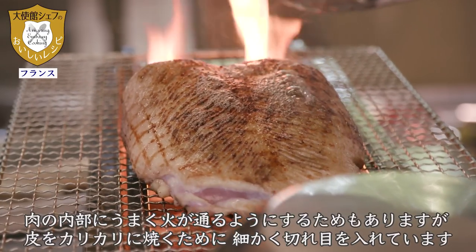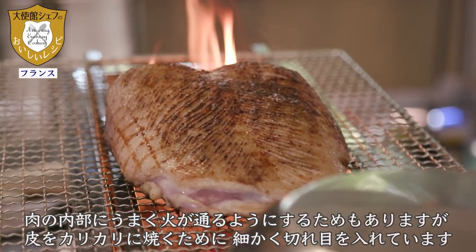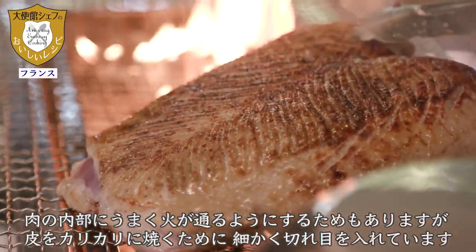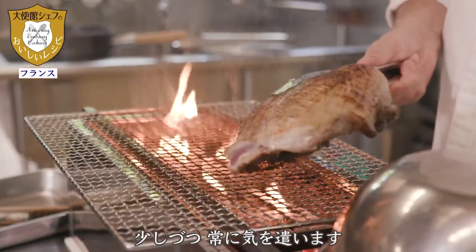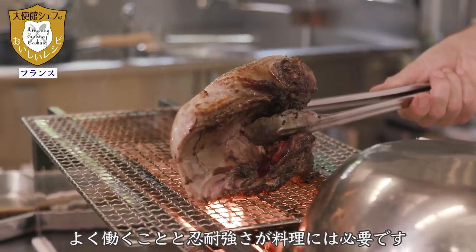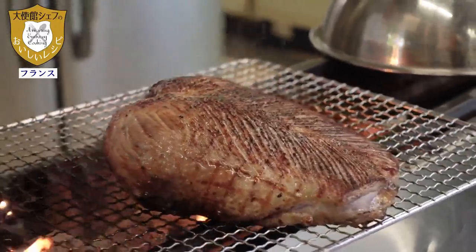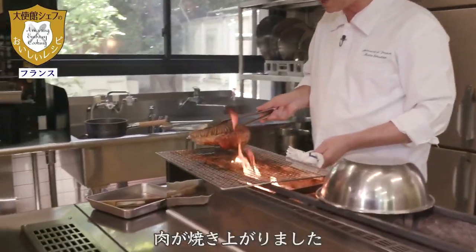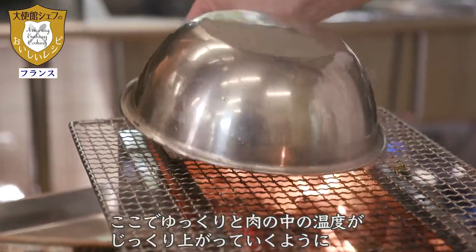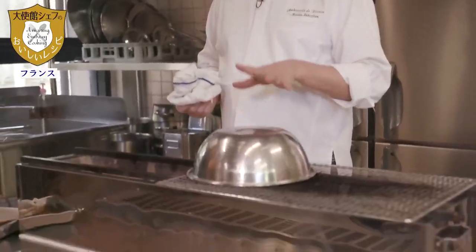The goal is to make the skin crispier and to let the heat penetrate into the flesh quickly. So, little by little, gently but surely — cooking requires a lot of patience and a lot of work. We have a piece of meat that we will let cook slowly, very slowly, so that the temperature enters gently into the flesh, and then we will let it rest.